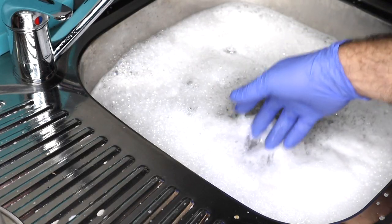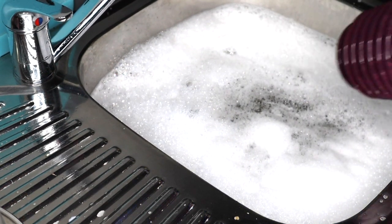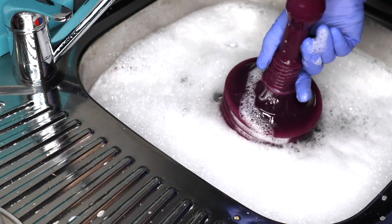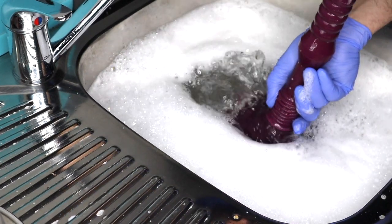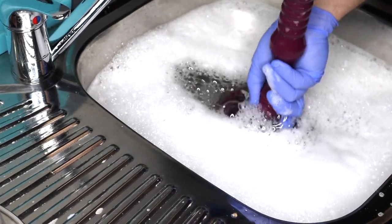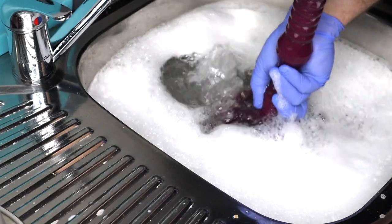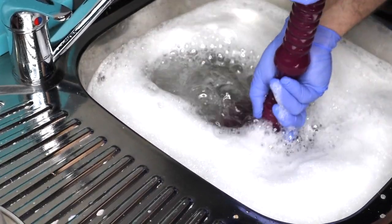Make sure the water in the sink is cold before attempting to plunge. For a plunger to be effective, we have to ensure there's little to no air trapped within the plunger, because air will compress and we'll end up just pumping air and not placing any pressure on the actual blockage. Push down slowly on the plunger and you will notice air bubbles escaping. As you release the downward force, it will draw water back up inside itself and you're ready to plunge.